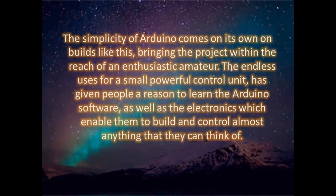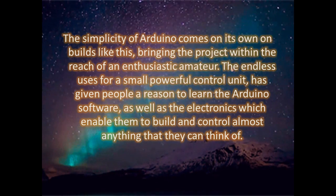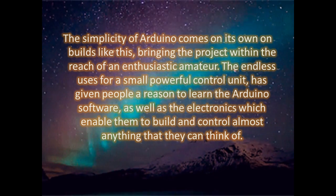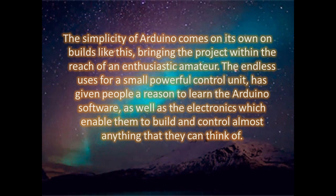The simplicity of Arduino comes into its own on builds like this, bringing the project within the reach of an enthusiastic amateur. The endless uses for this small but powerful control unit has given people a reason to learn the Arduino software as well as the electronics, which enable them to build and control almost anything that they can think of.